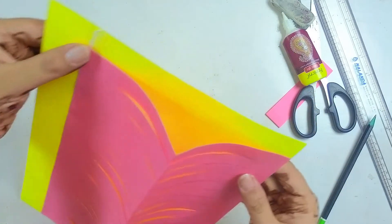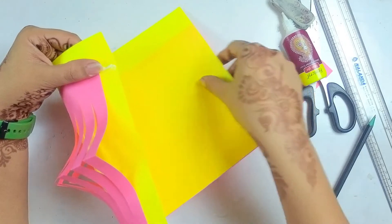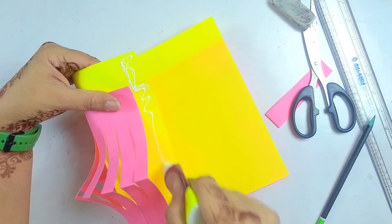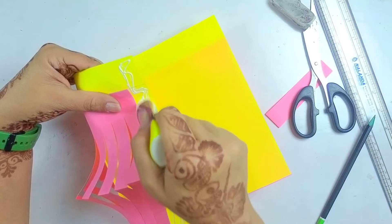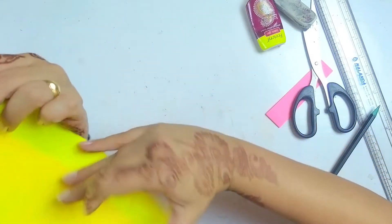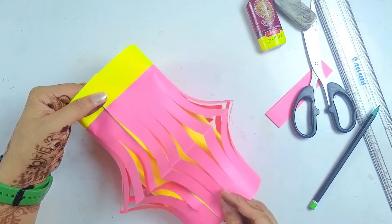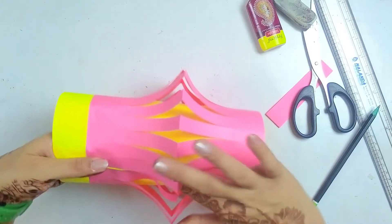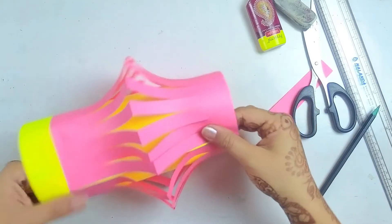We have to let it dry. Once it's dry, we will fold it and apply Fevicol here. We'll roll it and paste it, pasting the whole edge. Remember our first step — when we cut one strip extra, we cut it so that we can fold it properly. You have to press it from the center as well and it will stick easily.